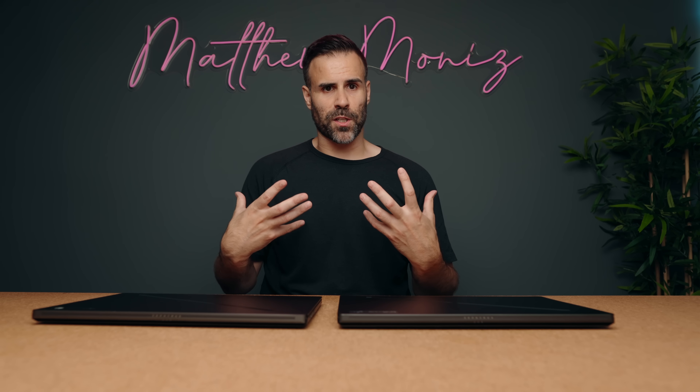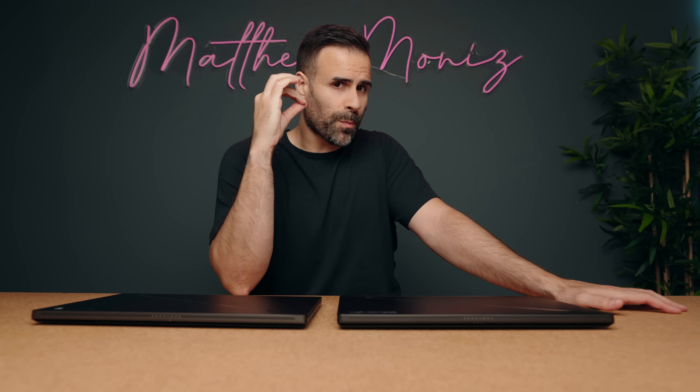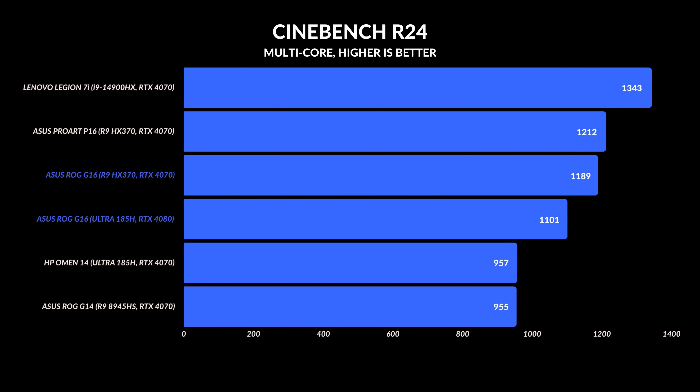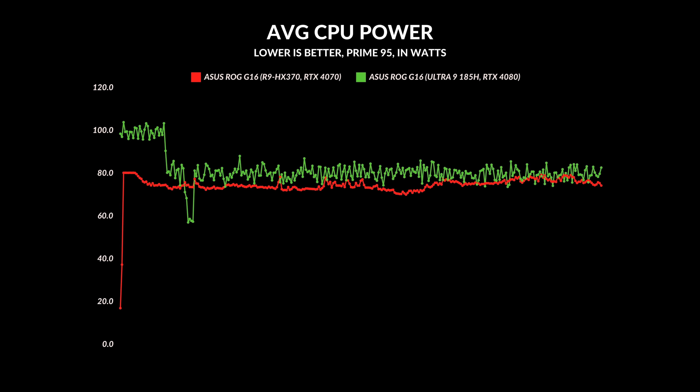I've been using the Intel one for a little while — it's a fantastic laptop, but it comes down to efficiency. If you want better efficiency, you might gravitate towards the AMD model, but it's not all a crystal clear picture because there's price involved as well. Under full load, the AMD model does perform faster than the Intel version.